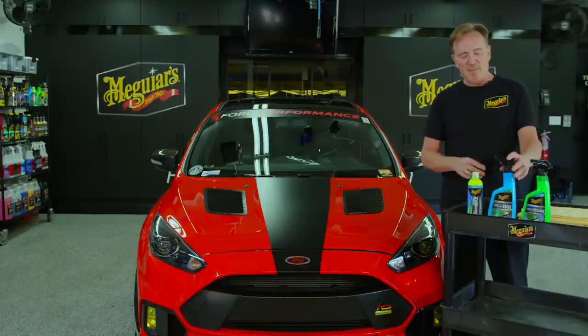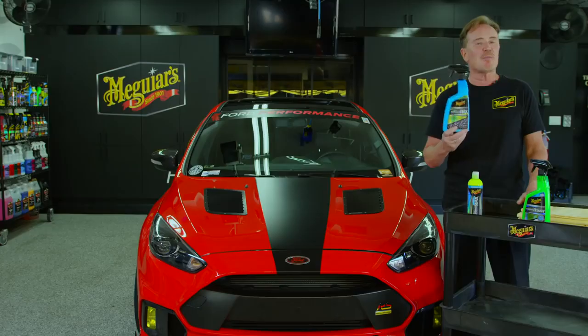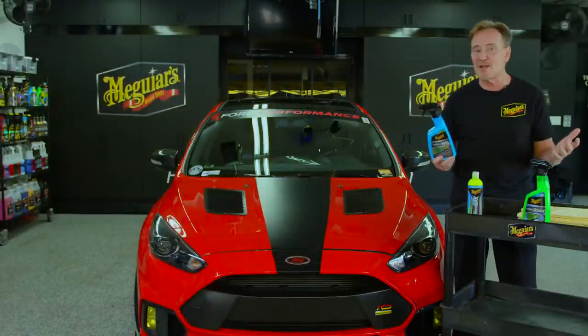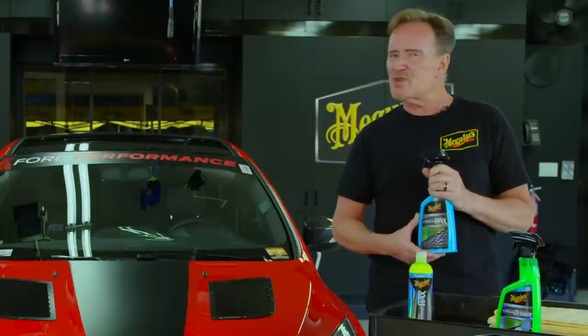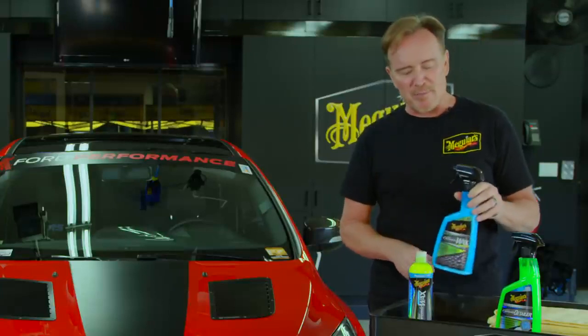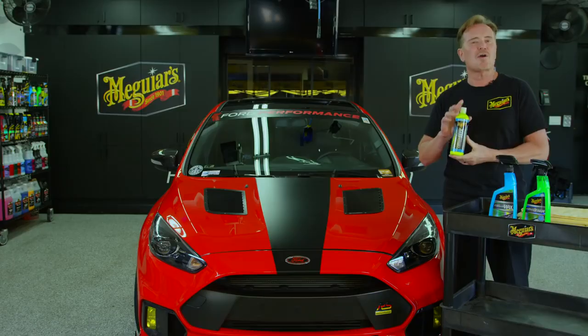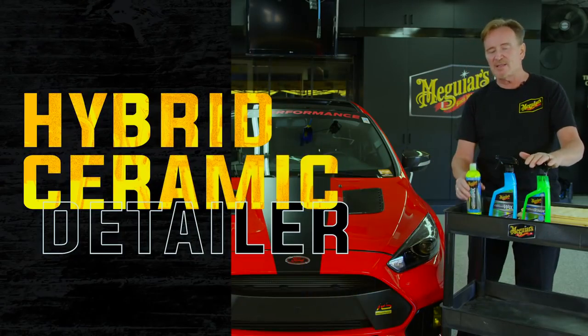Hey everybody, Michael here. I want to talk to you today about our hybrid ceramic family of paint protection products. You may remember that last year we introduced hybrid ceramic spray wax — the reviews came in and were absolutely overwhelming. But a lot of you asked about a more traditional type application in a hybrid ceramic product, and that's exactly what we've got with our hybrid ceramic liquid wax, and we take it a step further with the hybrid ceramic detailer as a light duty maintenance product.